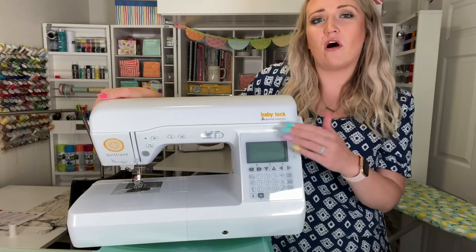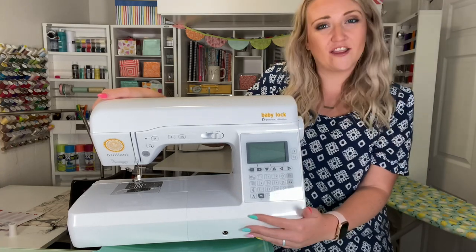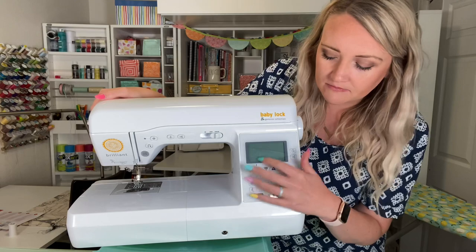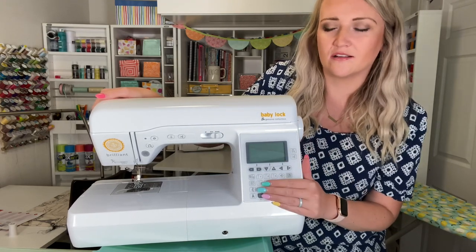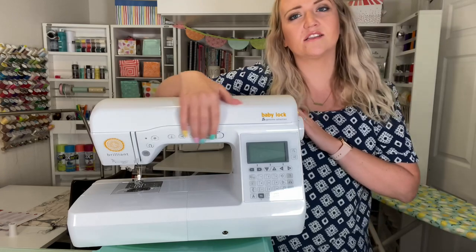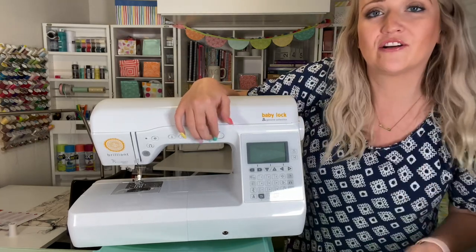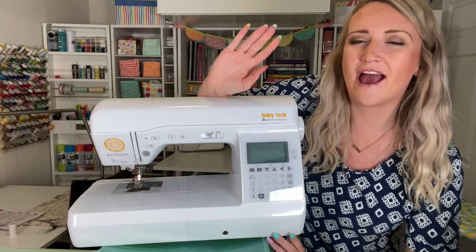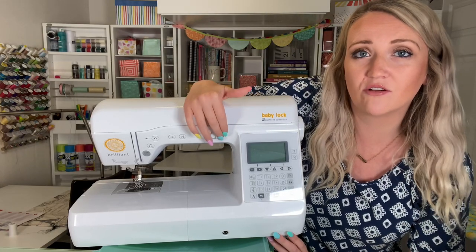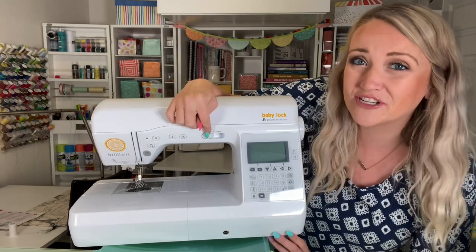We also have our LCD screen with lots of options. I'm not going to go through all of these buttons right now — that would be a really long video — but I'll do another video on those options in the future. Over here are the controls: this one right here is your speed control. You can go slower or faster, and that's also going to depend on how hard you push your foot pedal.